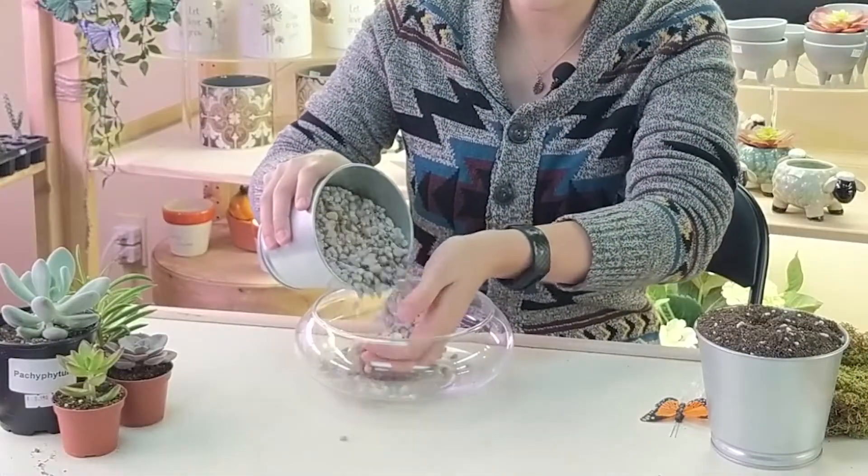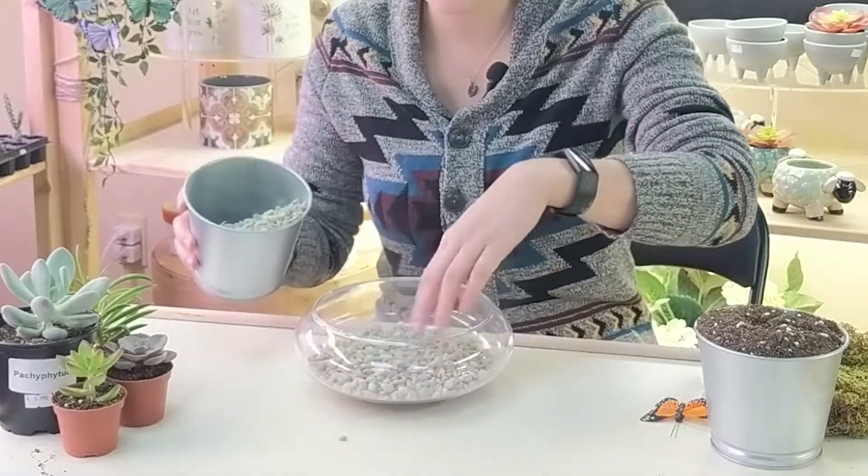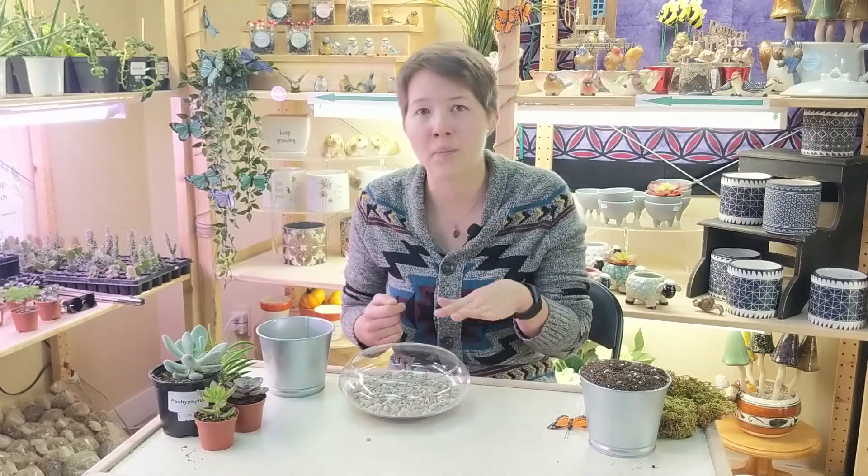So we're going to carefully add those in here. You just want it so that it covers the bottom. Obviously if you have a really tall pot you could add a little bit more; if you have a really shallow pot you could add a little less. You just want it so that it gives it a buffer zone.